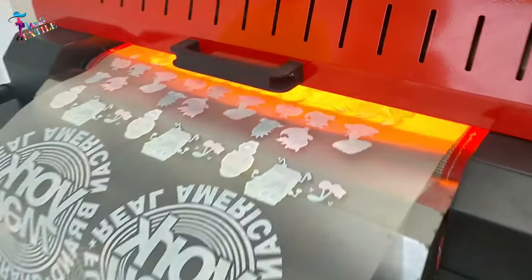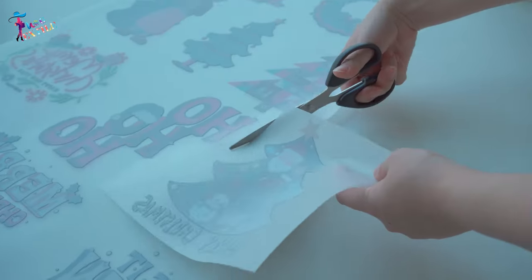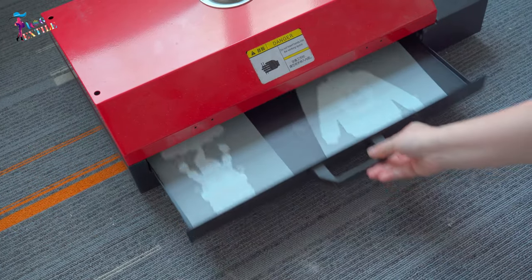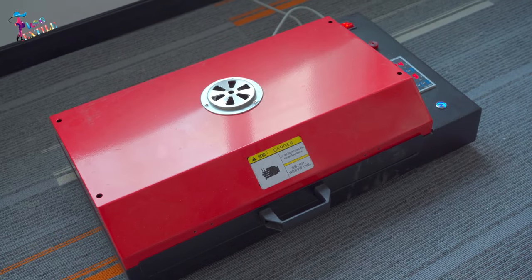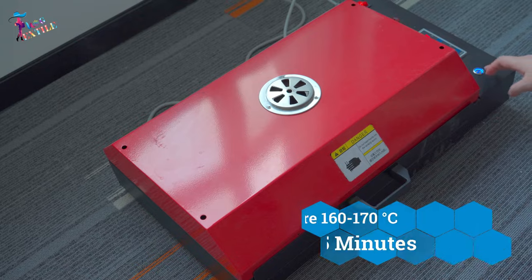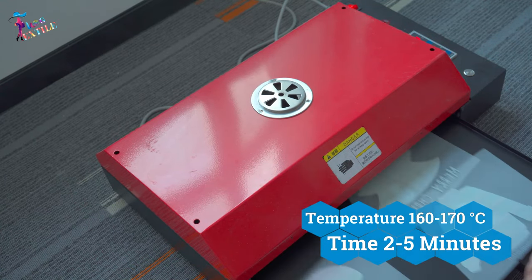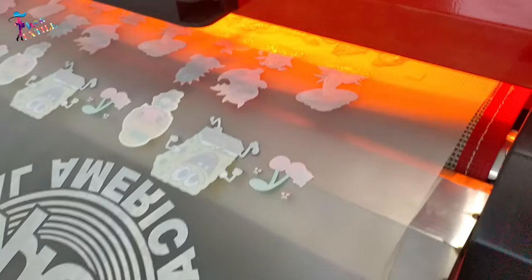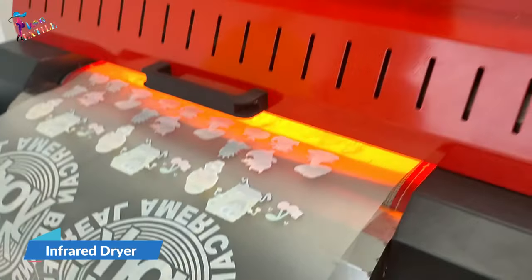After applying the powder, it is melted by heating the image surface. The most common method is to place the film with the printed image and powder in a heating oven. Depending on the powder and equipment, the heating time is generally two to five minutes at a temperature of about 160 to 170 degrees Celsius. You can also use an infrared dryer to melt the powder continuously and automatically.